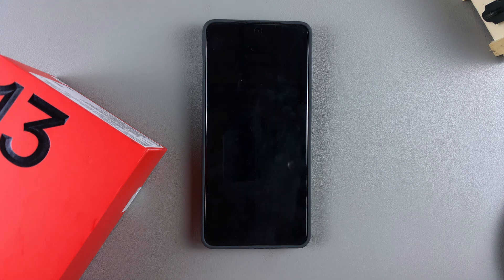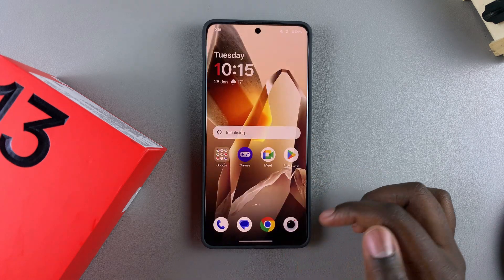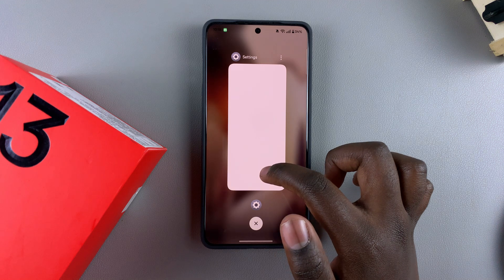Once you've done that, you'll have successfully exited repair mode. Simply wait for your OnePlus 13 to restart. After unlocking your device, you've successfully exited repair mode. You can verify by going to your Photos app — any images you previously took should now be listed there, confirming you've successfully exited repair mode.